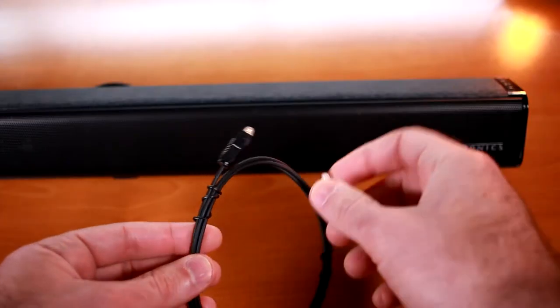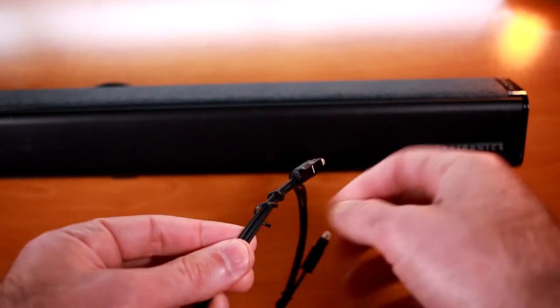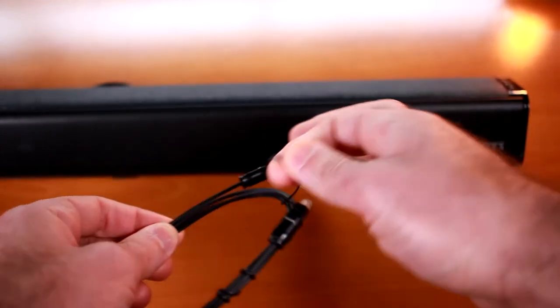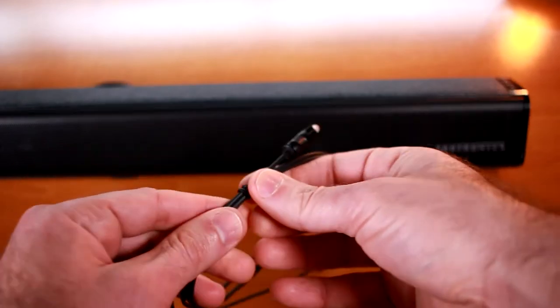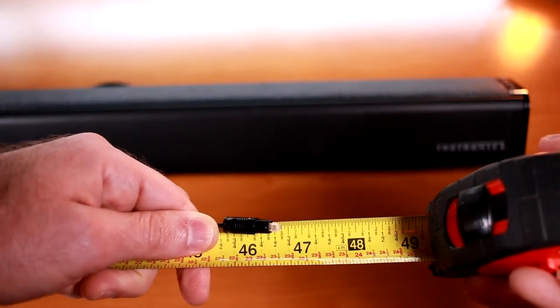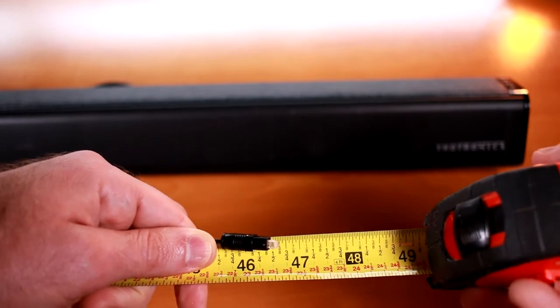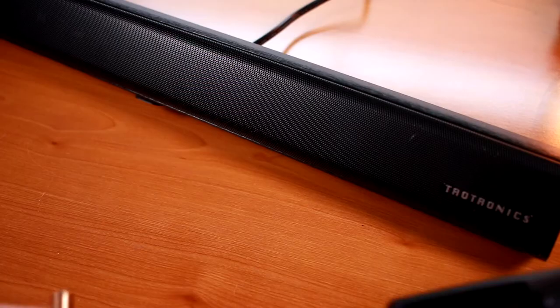On both the left and right sides, we have our holes for wall mounting. In this review, I'm going to be connecting the soundbar to my Samsung TV using the included optical cable. First, I need to see how long it is to see if it'll reach. According to the tape measure, the optical cable is about 46 and a half inches long, so a tad under four feet.